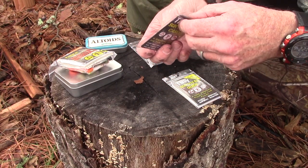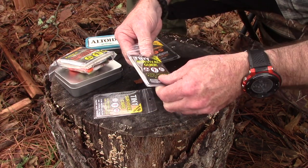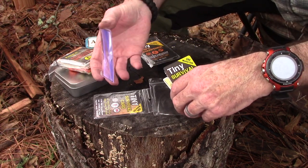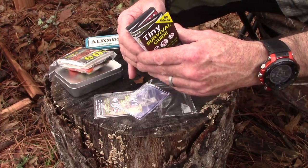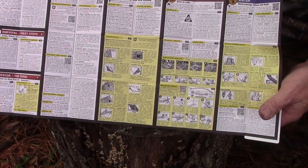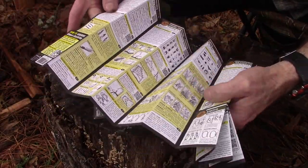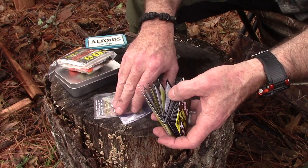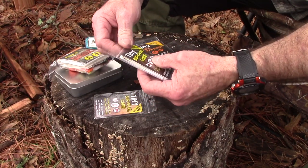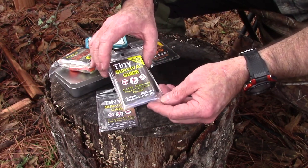The price on the survival card is about $19.97. The tiny survival guide is probably one of the coolest survival information resources I've ever seen. It comes with a little magnifying card you can potentially use to start a fire. It's printed on water resistant, tear resistant paper and covers all kinds of survival information. If you have a smartphone you can even scan links on it that take you to instructional videos. It's in my opinion one of the coolest pieces of survival information I've ever seen, and it's priced at $9.97.